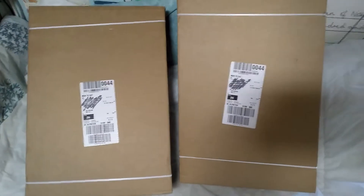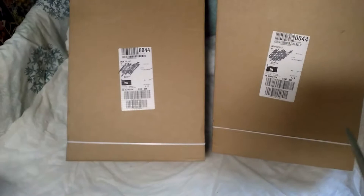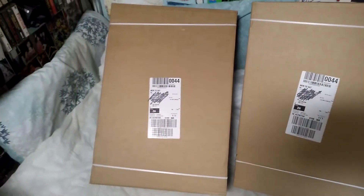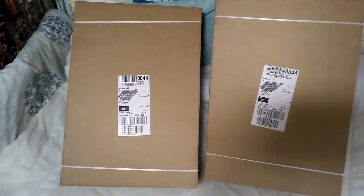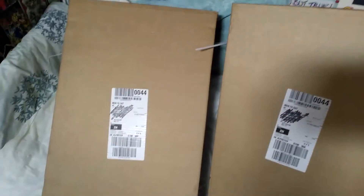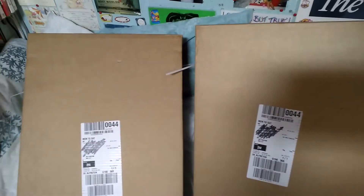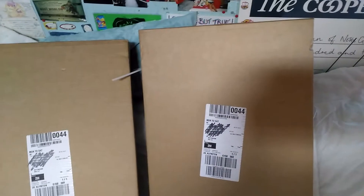I'm going to take my psycho scissors, cut the straps and see what's inside. I decided, because I was ordering two of the same set for two different people, rather than have a very expensive parcel arriving through the post which would weigh quite a bit and risk damaging the set, I split it into two separate orders to reduce the weight.